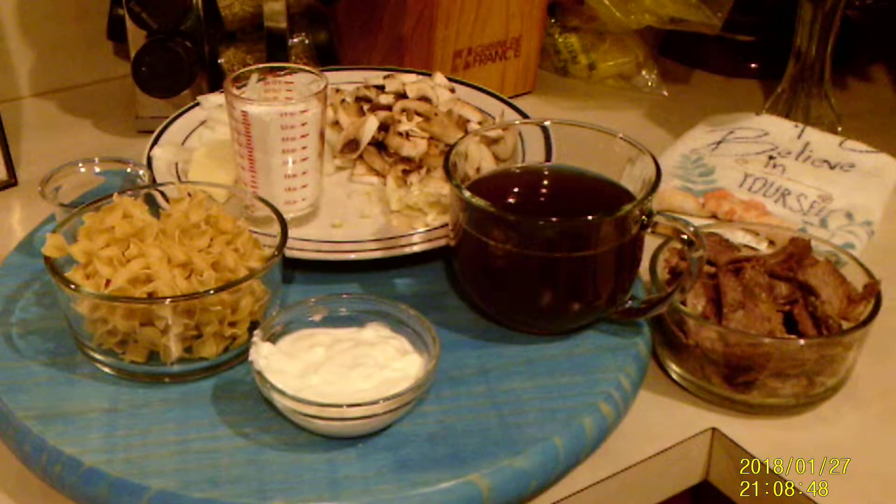Hi family, and thanks for stopping by. Today on the menu I have beef stroganoff made with leftover roast beef, and these are the ingredients.